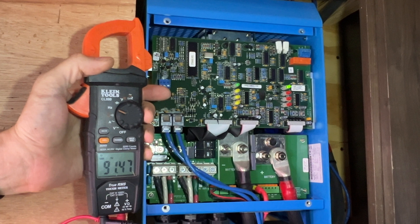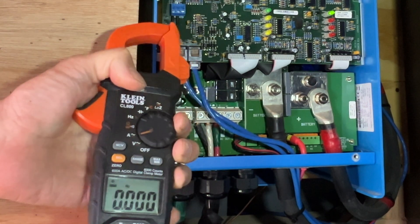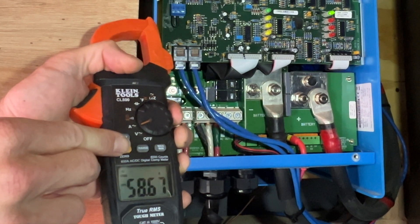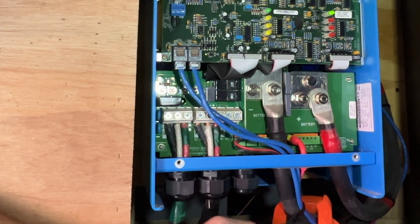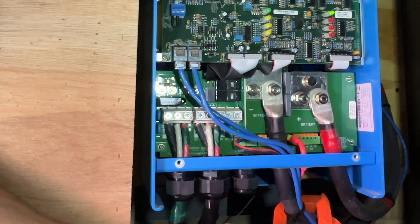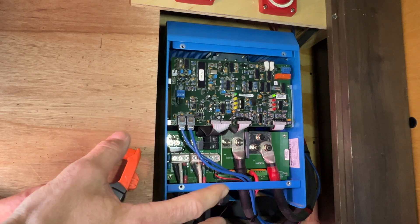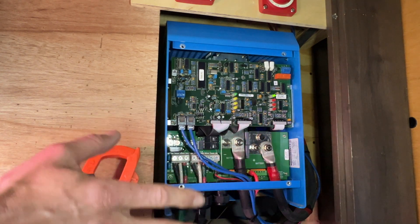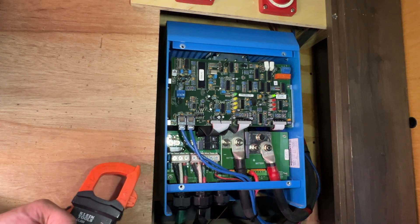Another thing you can use with your multimeter when testing inverters is DC amperage. Set your multimeter to amps DC and make sure you reset it so it zeroes out. If I put this around the wire going in or out, we are reading 68 amps DC flowing through the inverter — that is how much power is pulling from the batteries. You can do some math to determine how long the batteries will last based on your loads. Now there are a bunch of different styles of inverters throughout RVs, but either way they're all still the same principle — you would check AC voltage in, AC voltage out, DC voltage, and DC amperage.